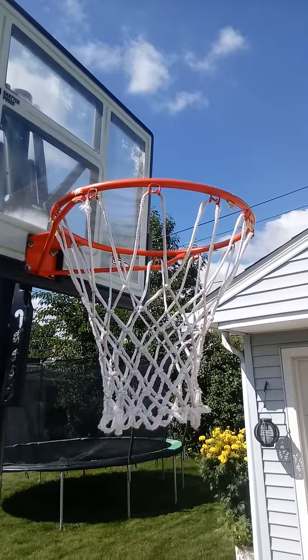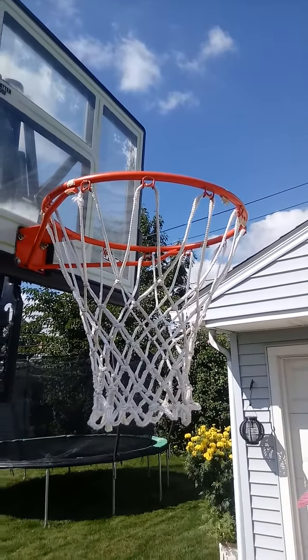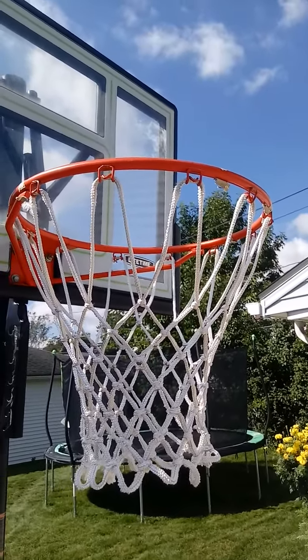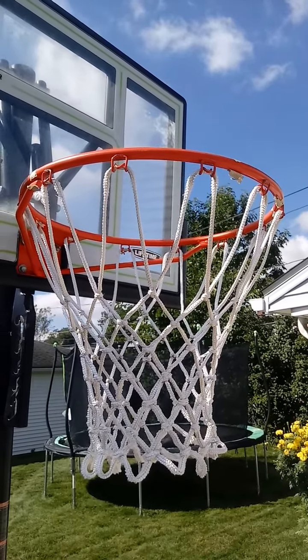It's also one of the best Lifetime products — a portable basketball hoop. This basketball hoop has an arena slam classic rim. It is a breakaway rim, but you can give it all you've got.